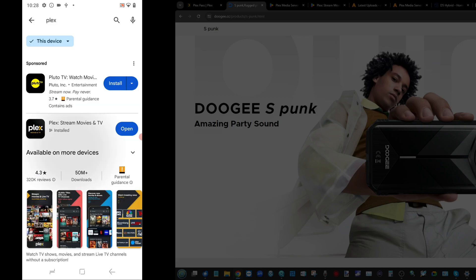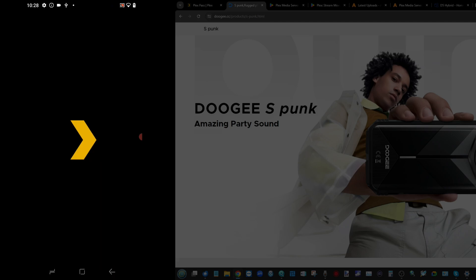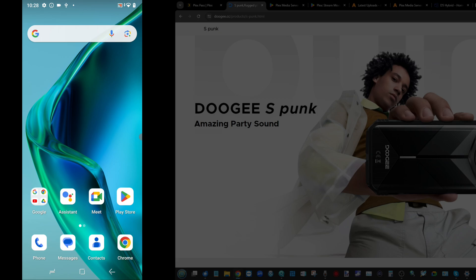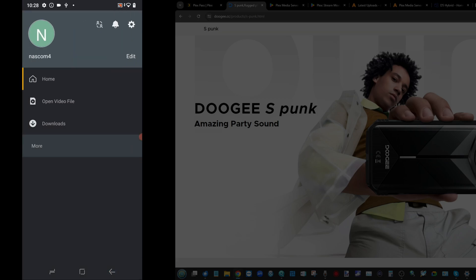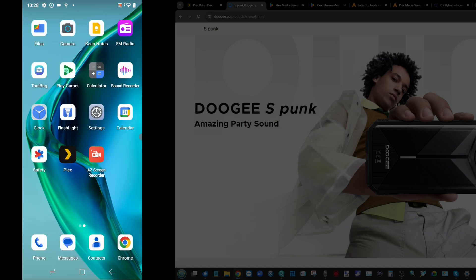Head into the Play Store and install Plex — the client app. I know this seems counterintuitive, but trust me — you need to use this because we'll be coming back to it later. Make sure you log in and sign in with your relevant Plex account, and if you haven't created one, go ahead and do that.